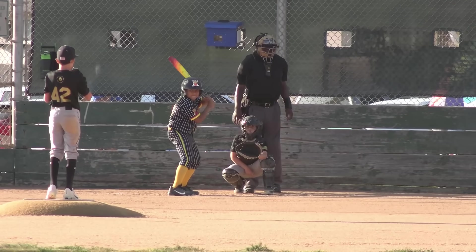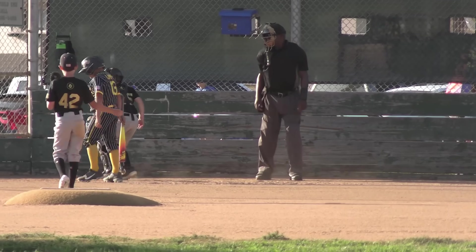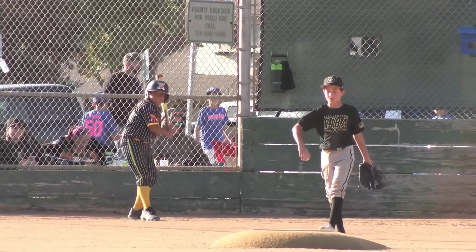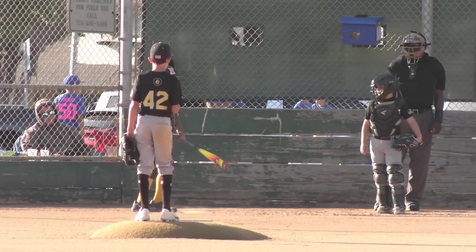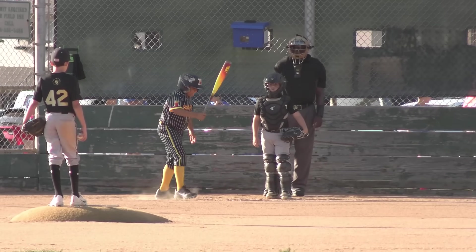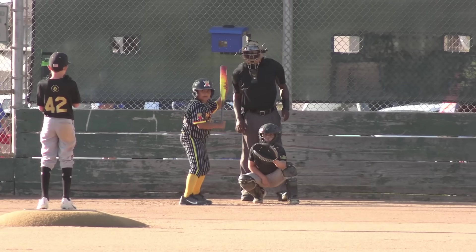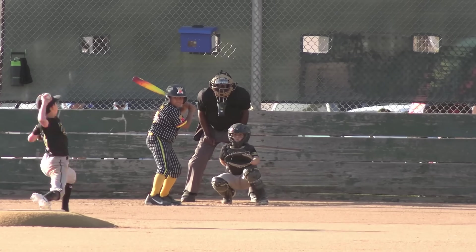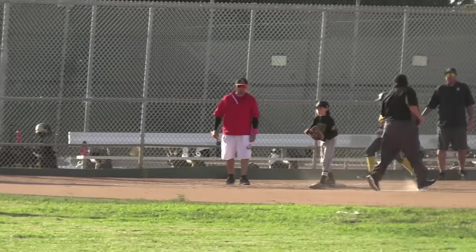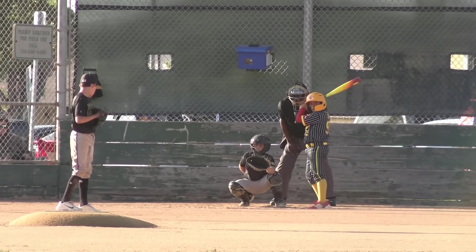Lumpy, Thor, and Jaden up here in the bottom of the first. Ball inside to the Lumpster. He is one for two in the last game — had four at-bats with two walks, hit the ball hard was out, then got a single. Let's see what he can do. Here comes the pitch to Lumpy and he hits that well into right. Right fielder gets it, and Lumpy gets it started with a single. Aaliyah comes in to pinch run for Lumpy.